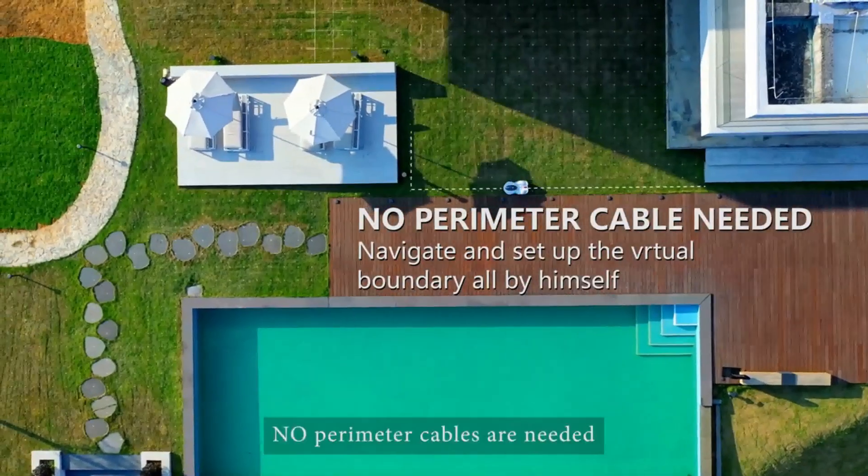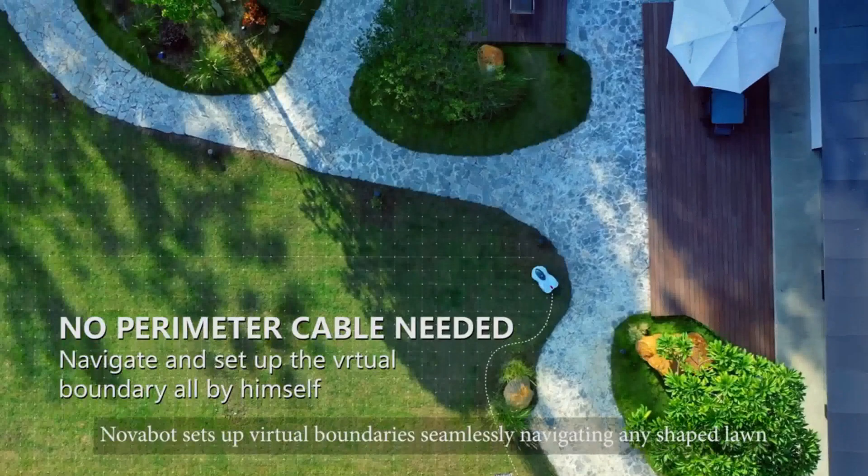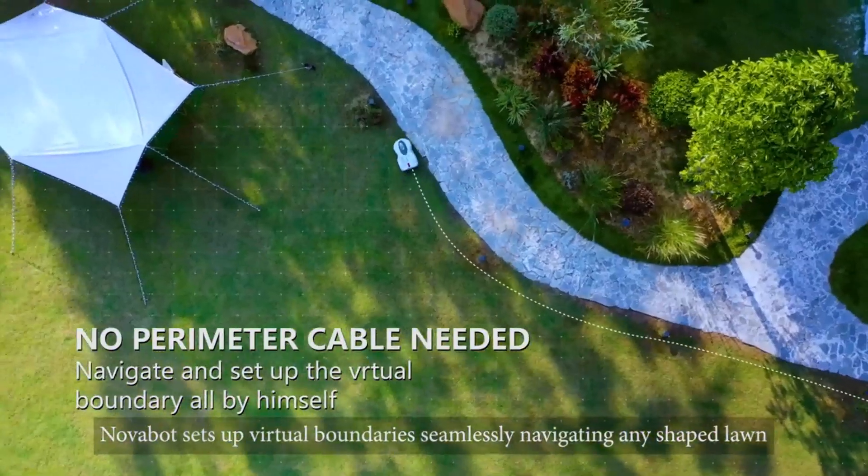No perimeter cables are needed. Novabot sets up virtual boundaries, seamlessly navigating any shape lawn.